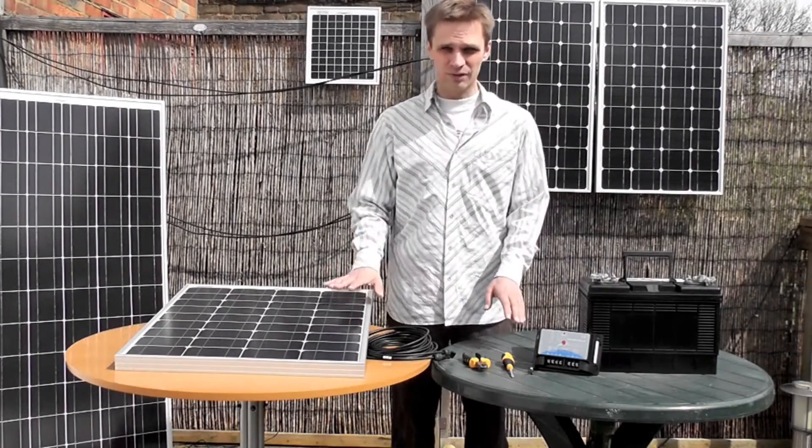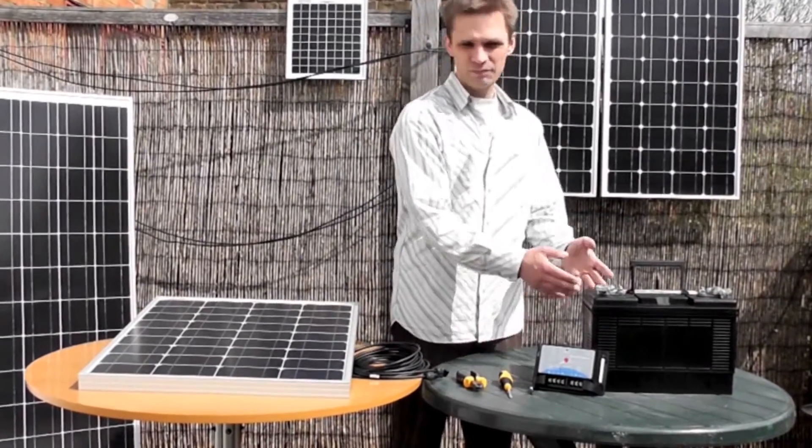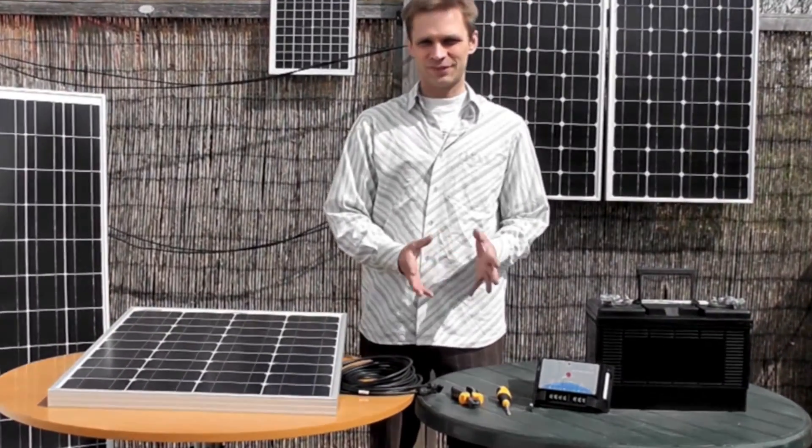All you need is the charge controller, the panel, wire cutters, screwdriver, and your battery. Here's how we go about it.